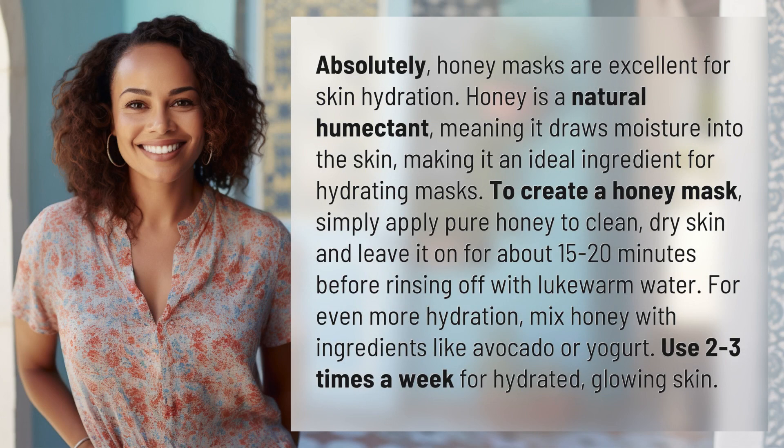Absolutely, honey masks are excellent for skin hydration. Honey is a natural humectant, meaning it draws moisture into the skin, making it an ideal ingredient for hydrating masks. To create a honey mask, simply apply pure honey to clean, dry skin and leave it on for about 15 to 20 minutes before rinsing off with lukewarm water.